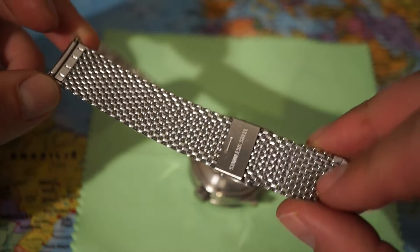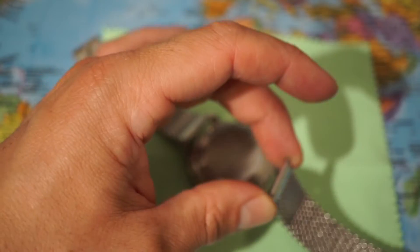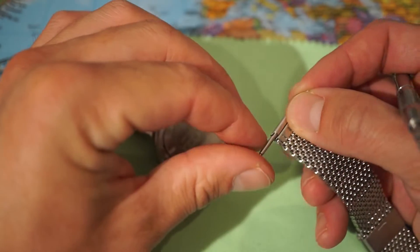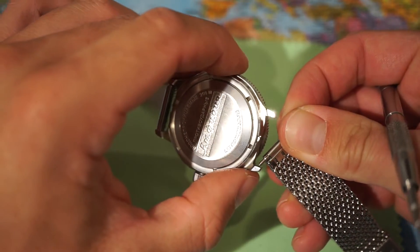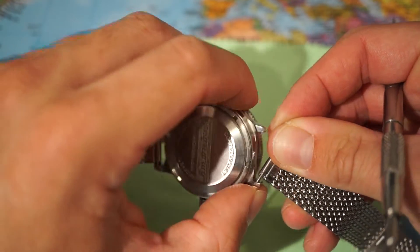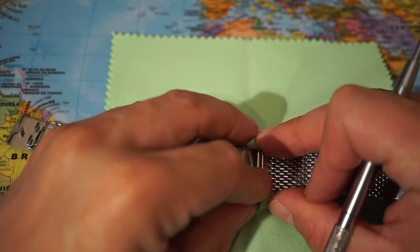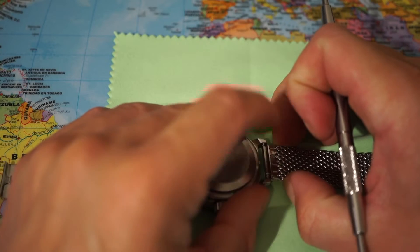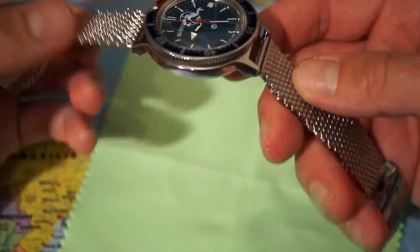Here we have the back of this stainless steel bracelet, and here we have the spring bar between my fingertips. Now we're going to push in one side of the spring bar into these drilled lugs. And now we have to put in the tip of the other side. Make sure you can hear it snap — there we go.